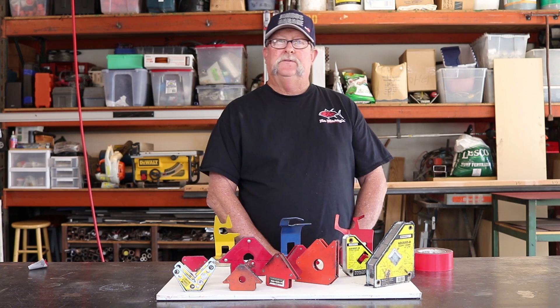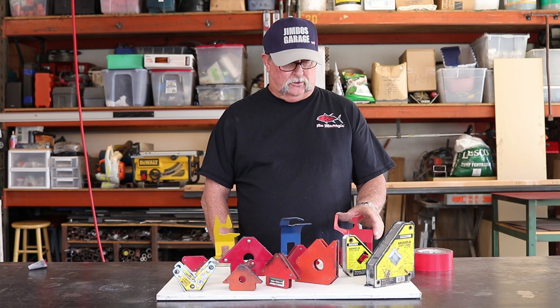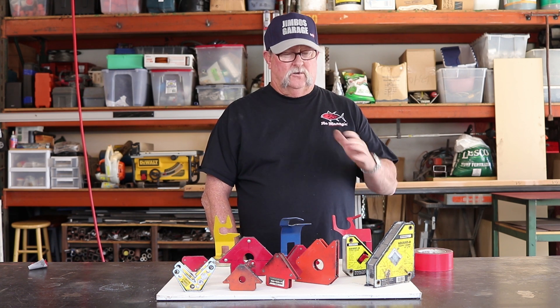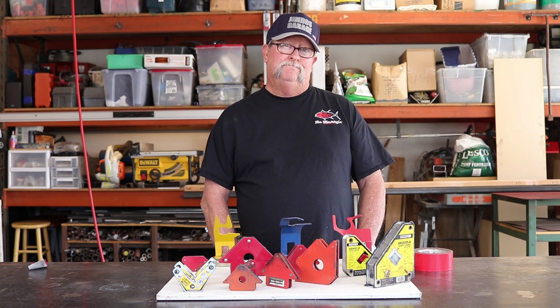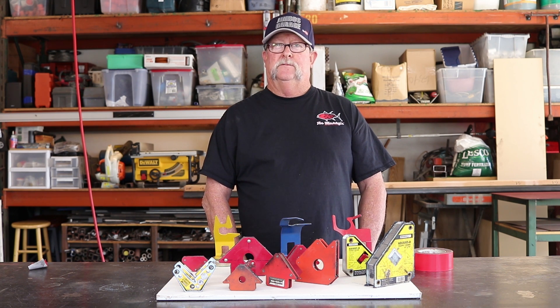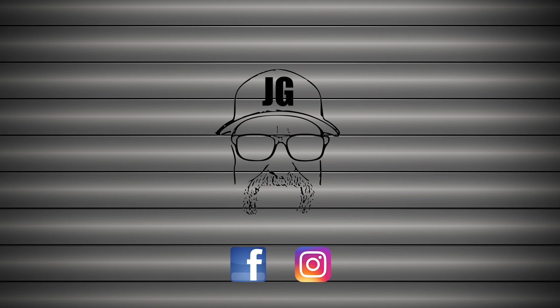So anyways, there you go — tip of the day. If you guys have mag squares or magnetic torch holders on your welding table, it's a quick, simple process to get them cleaned off just like brand new. I hope this was a helpful hint. Thanks for watching. Don't forget to rate, comment, and subscribe for more. See you next time on Jimbo's Garage.